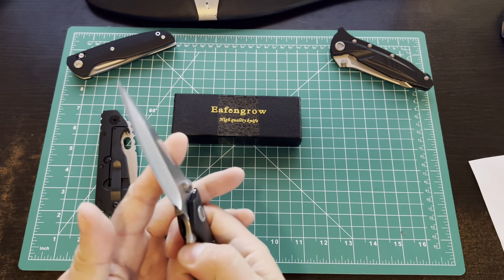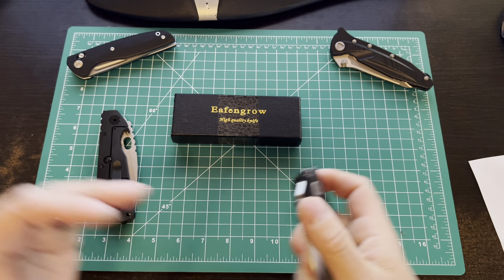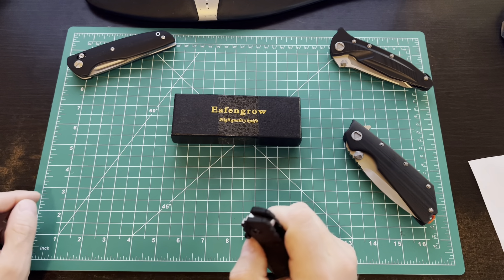Good morning, people. Another quick review of a new EF-N-Gro knife. I know the name is silly, but they're cranking out decent stuff.